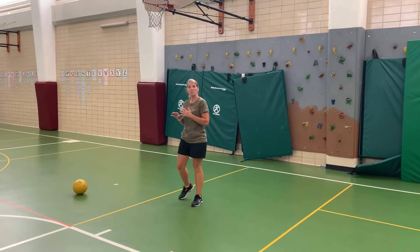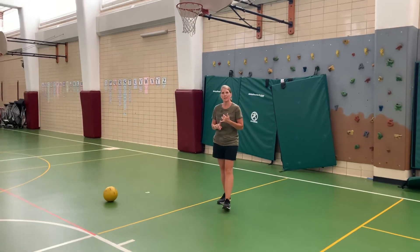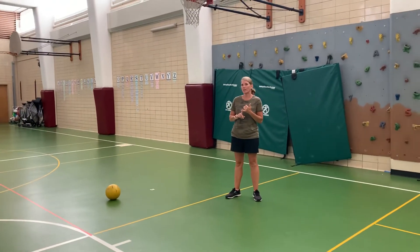We're going to continue with soccer. We are going to move on to our soccer kick for distance. For about the next five minutes, just continually kick your soccer ball and see how far you can get your soccer ball.